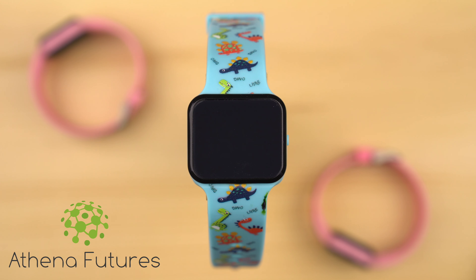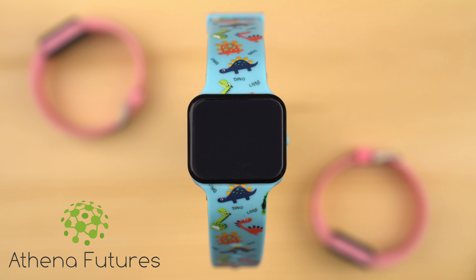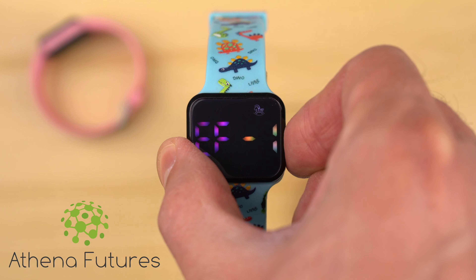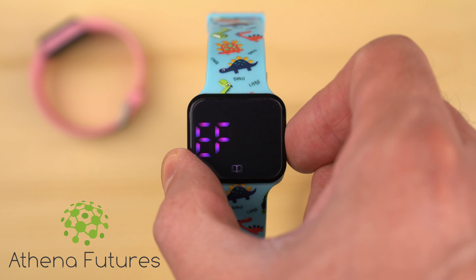Your potty training watch has the option to either play a nursery jingle sound or vibrate when the timer finishes counting down. To go to the sound and vibration setting, press the side button four times. The display will read either EF1, which represents a nursery jingle sound and no vibration, or EF2, which represents the vibration alert and no sound. Long press the button to enter the selection mode, make your selection by short pressing the button to pick either EF1 or EF2, then long press to confirm your selection.